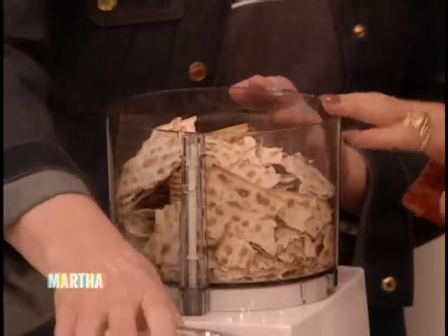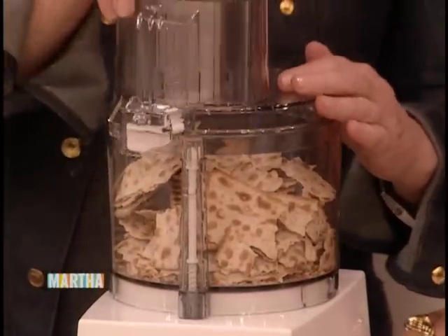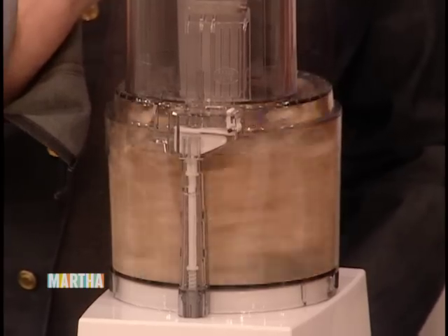So what we do is take five matzos, put them in there, and pulse them a little bit — and that's going to be your matzo meal.